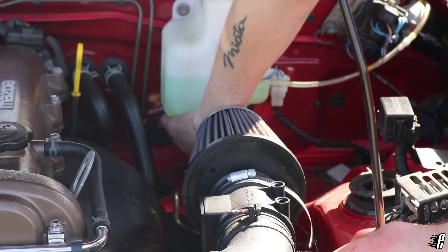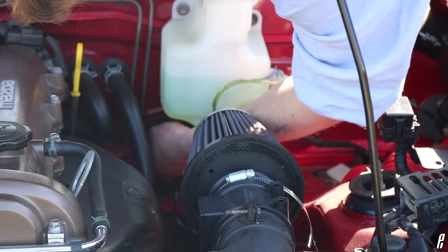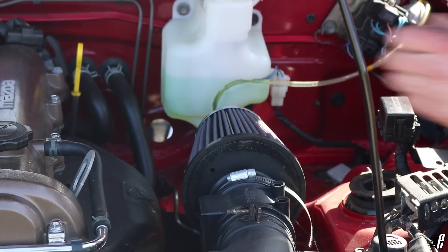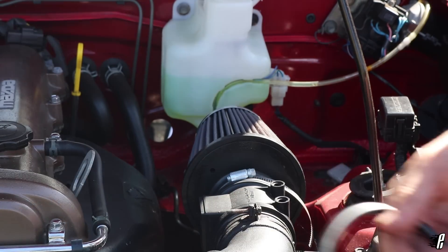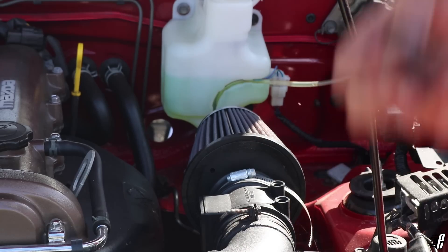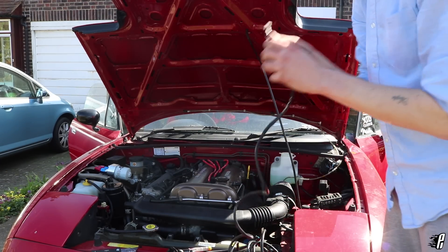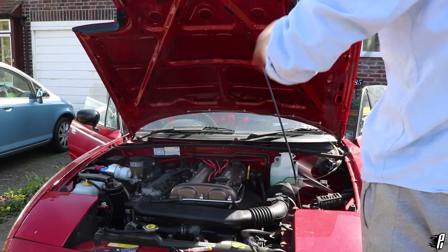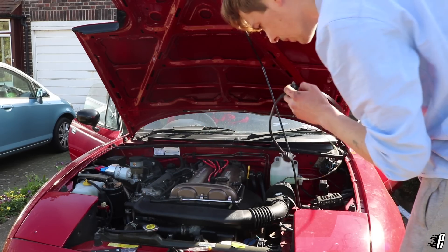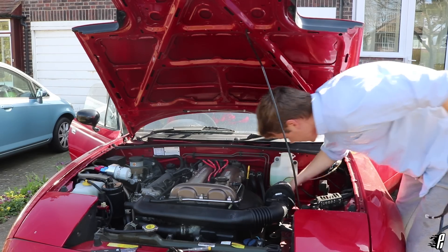We pull the grommet off completely. I'm going to cut a tiny slit in the center of the grommet so we can still reinstall it and keep it watertight inside the cabin. We push the wire through and pull it all the way through, leaving a little slack on the end. The stock O2 sensor is right there, so the wire doesn't need to travel far at all.